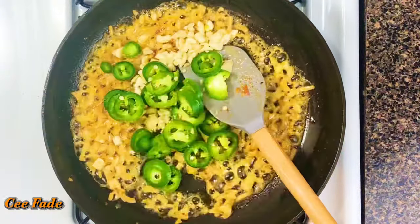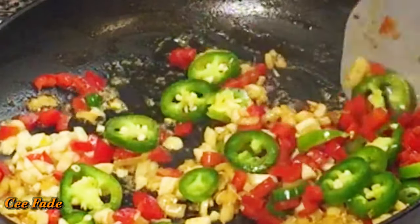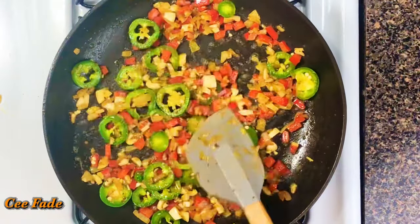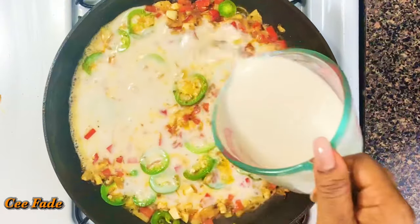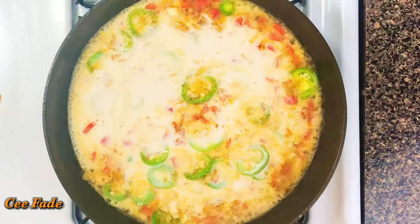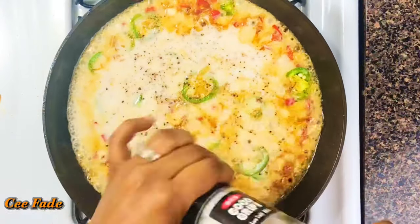Once my onions have sautéed, I've added my jalapeños, red bell peppers, and garlic into the pan. I'm gonna give that a sauté for just about one minute to cook out the raw flavors of the garlic. Now I've added my coconut cream and I'm gonna season this with some salt and black pepper.